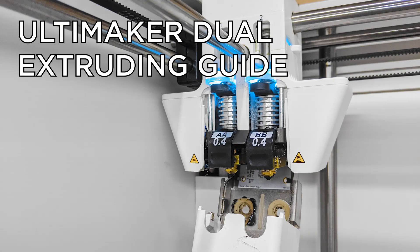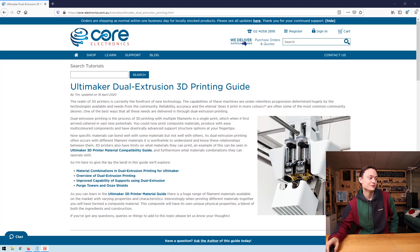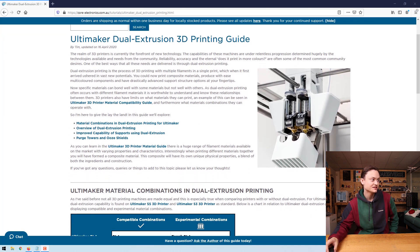Hey gang, Tim here from Core Electronics and today I'm going to talk about the Ultimaker Dual Extruders and what they can do for you and also the advantages that they can give. This is the Ultimaker Dual Extrusion 3D Printing Guide, which you can find on the Core Electronics website, easily accessible just underneath the tutorials. There are a couple of things to remember when using dual extruders, so let me give an overview.